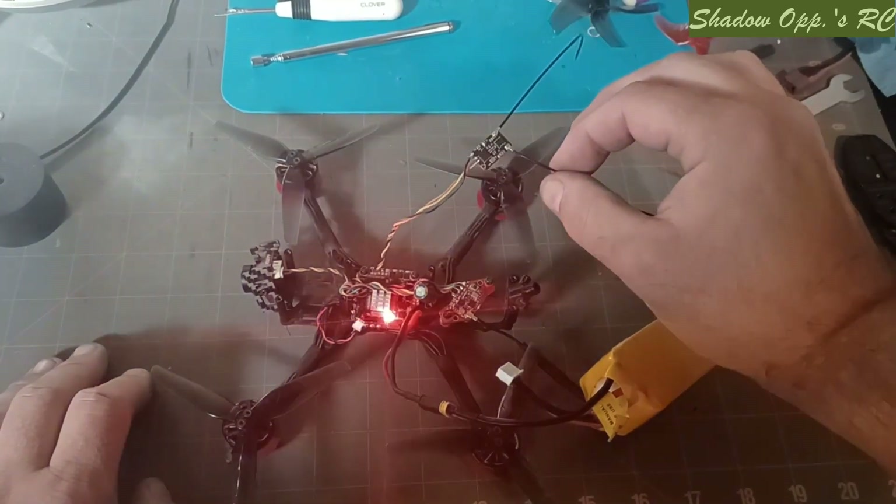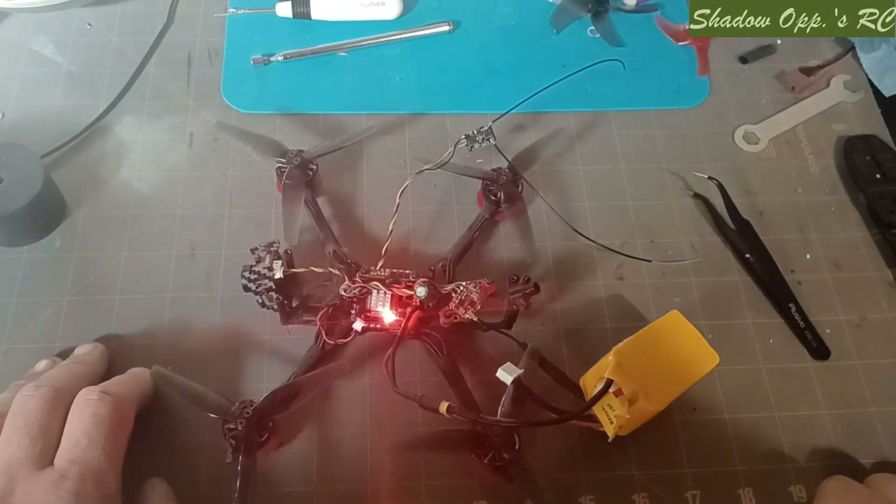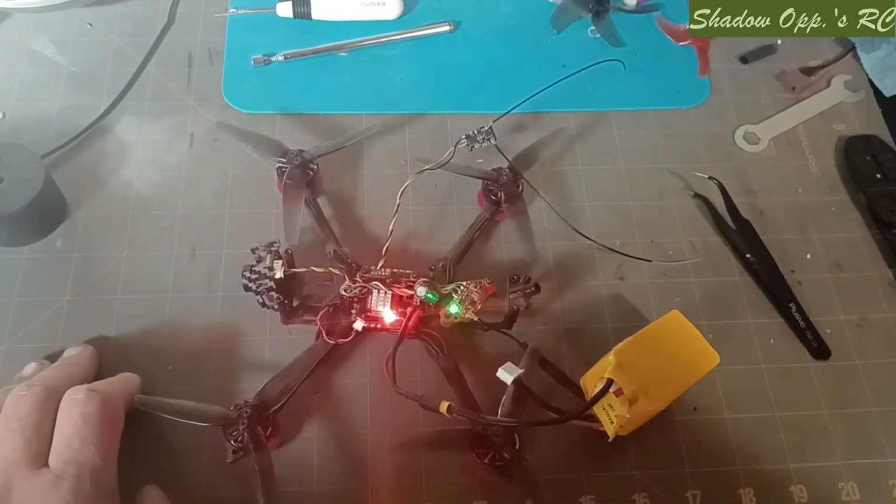We're done doing our soldering job everybody. This is Eric, Showa Ops RC, out. Thank you.